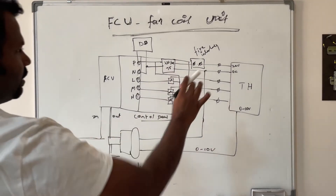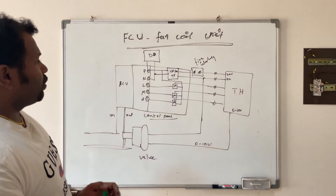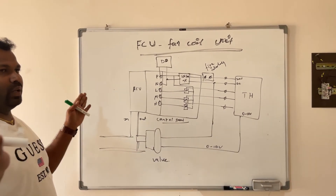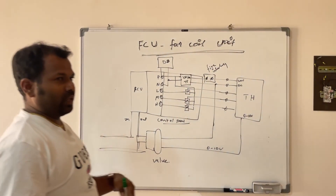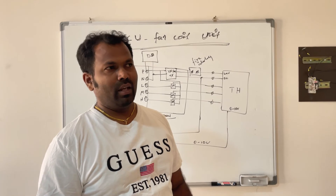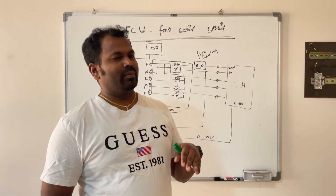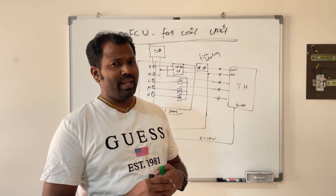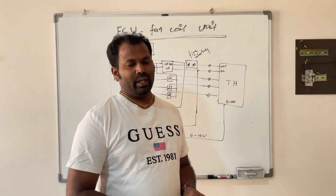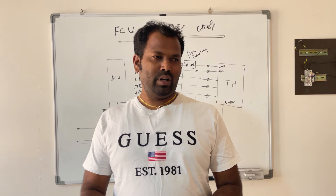This is the basic electrical connection for the FCU. FCUs are widely used in big malls and industries to cool or heat large rooms without any ducting — that is the main advantage of the FCU. I hope I explained both the FCU operation and wiring simply. If you have any doubts, please let me know. Thanks for watching, and if you are new to my channel please subscribe and support me.